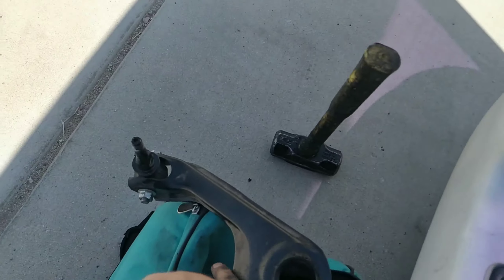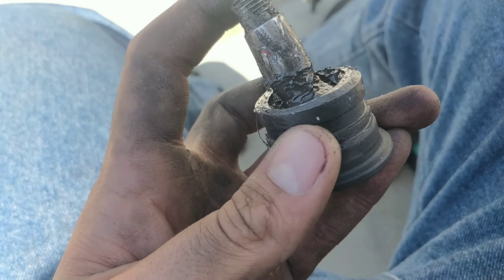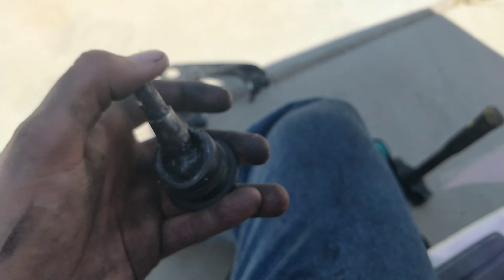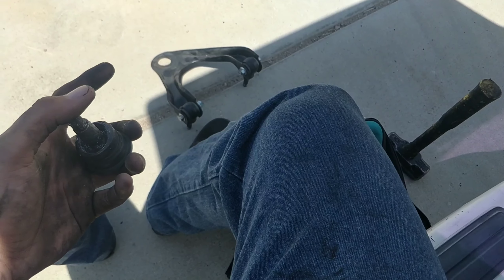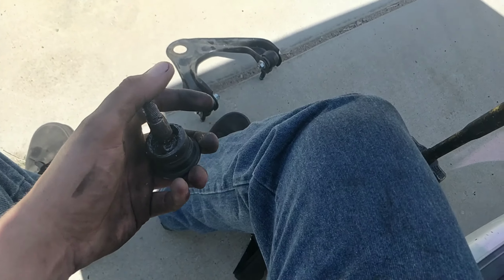Got the control arm out and the ball joint out. This is what I'm talking about — you can see how it's worn out side to side. That wore out like that in 10,000 miles. You can feel which way it's worn — it's loose as fuck this way, loose that way, but still has some resistance in the other direction. It was really easy to pop out: got the lock ring out and just hammered it a few taps until it started budging. Simple as that.